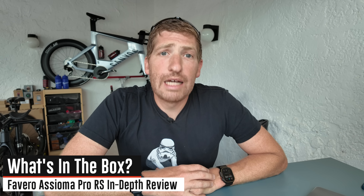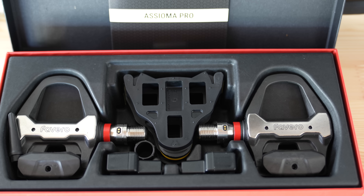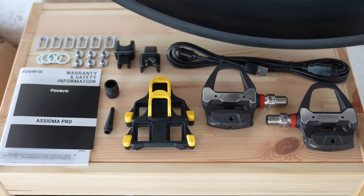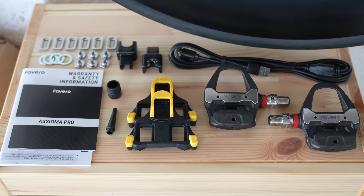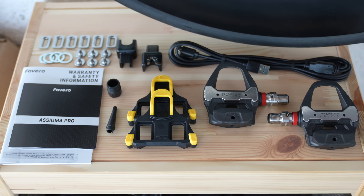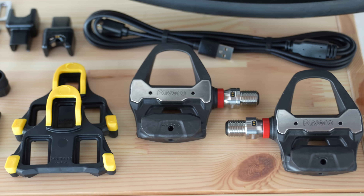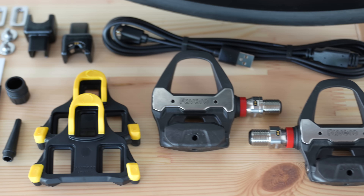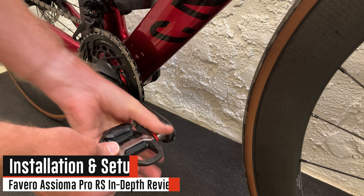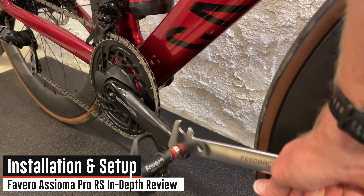Inside the box you'll find your pedals — two pedals whether dual or single-sided — plus a charging cable with those clip connectors, which do remove if you want to use your own USB-C cable. You also get Shimano SPD-SL cleats, a grease kit for proper installation, and some documentation. To install the pedals, you use a pedal wrench. That's it.